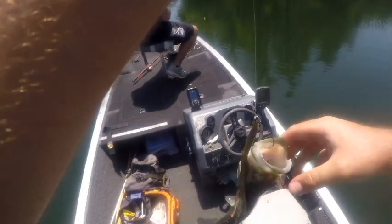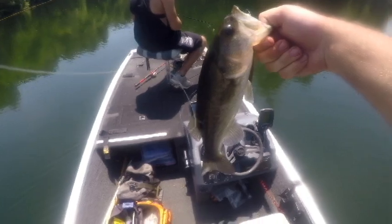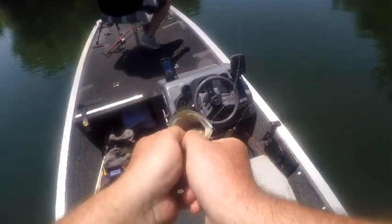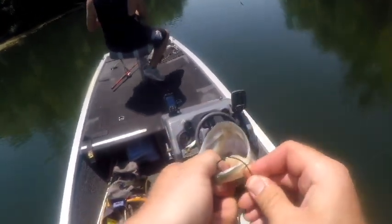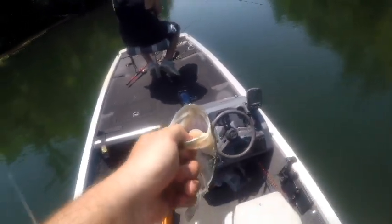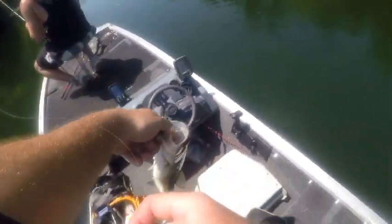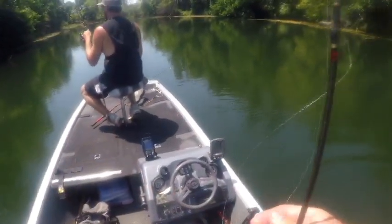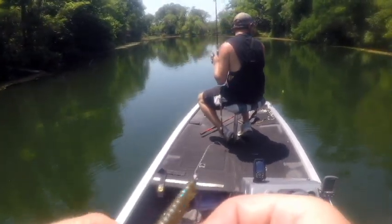You guys always flop when I try to get a hold of you and all I'm doing is helping. Another little guy, about average for here — caught him on that worm though, that I said is money because they are money. Just weightless. Well, now you're right over top of him so we're not going to catch him anymore. He ruins everything. That's three fish. I'm over the bait changes though — I'm staying with this. He tore that worm up.